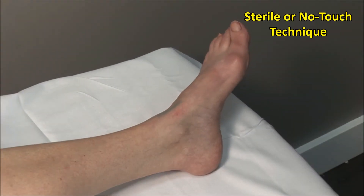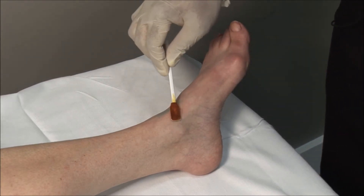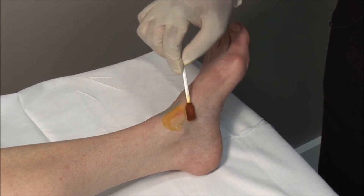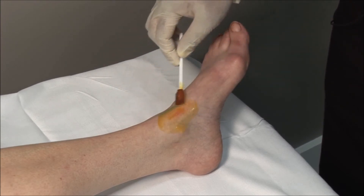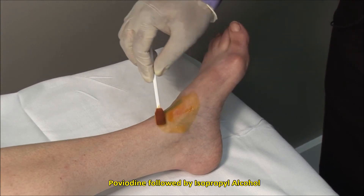These injections should always be done using sterile precautions. A no-touch technique is used, meaning that once the area is cleaned, it must not be touched with anything but sterile needles. Scrub the site and then clean in an outward fashion. I am using povidone-iodine and following this with isopropyl alcohol.